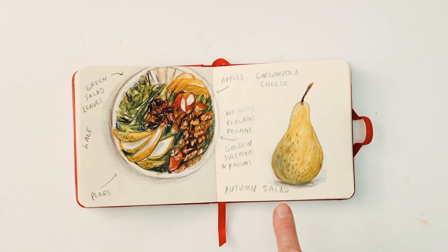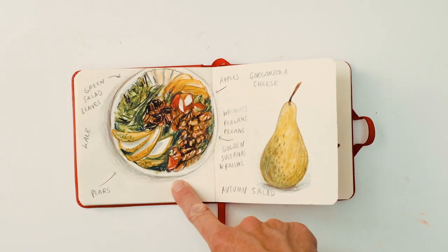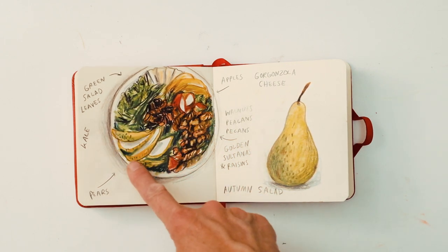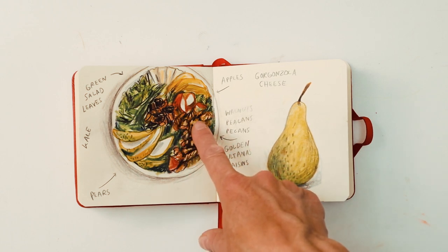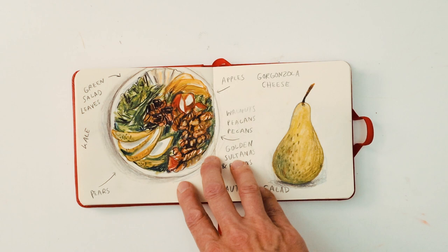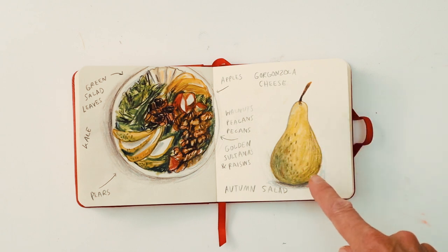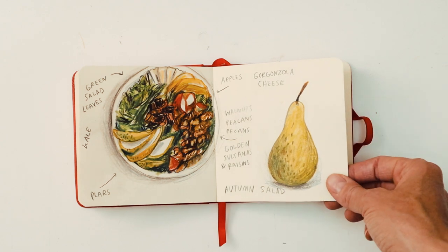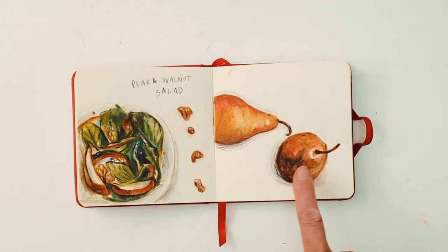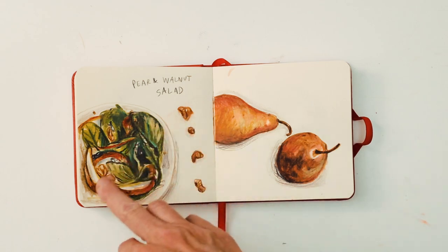This is the first of two salads that I decided to draw. I don't think I liked this one — I like certain parts of it, like I really like this part — but the walnuts, pecans and sultanas just ended up all looking a bit samey. I wasn't happy with it. I really enjoyed drawing this pear though, and you'll see in the next spread that the pear becomes the main thing. So I did a pear and walnut salad, simplified it a bit — just the leaves, walnuts and pears.